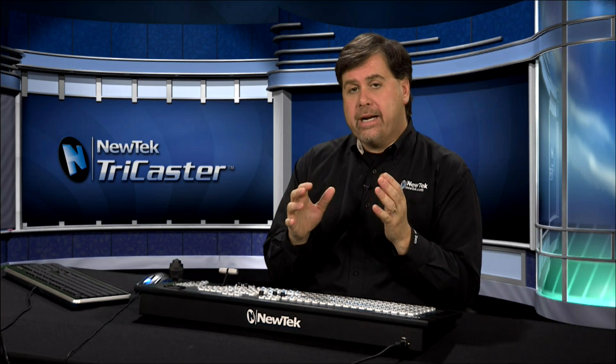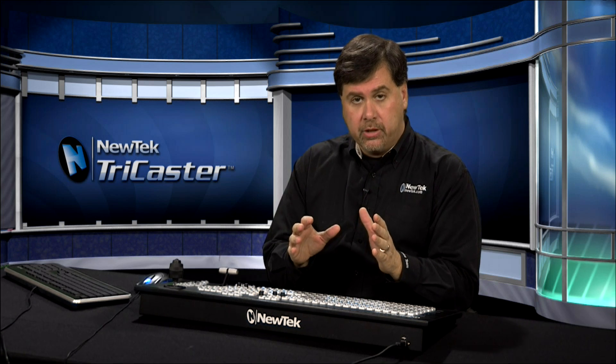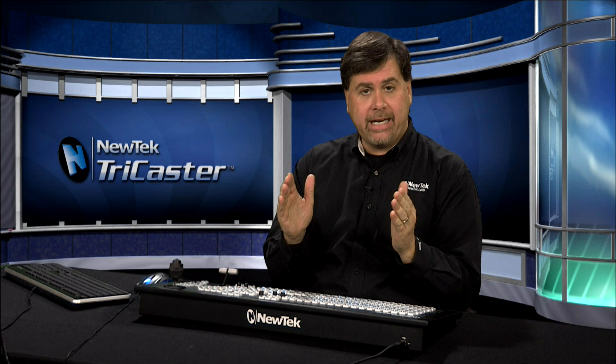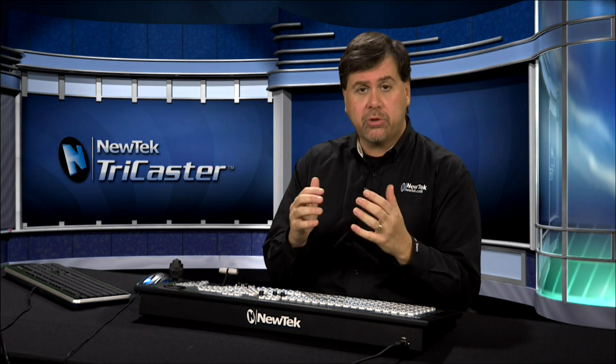When you fire up your TriCaster for the very first time, the first thing you want to do is register it. If you don't register your TriCaster, there will be a watermark on the output. To remove that watermark, you must register the TriCaster, and you must do this from the very first use.